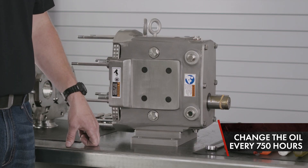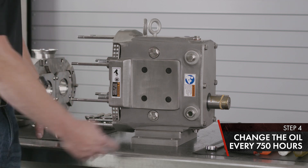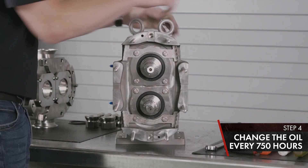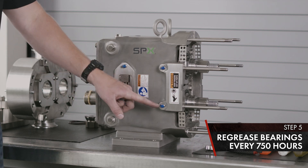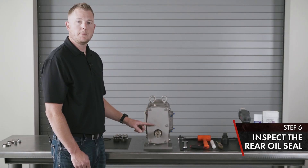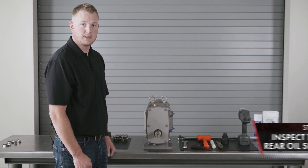Every 750 hours, the pump requires an oil change and re-grease of the bearings. Drain the oil out of the bottom oil plug and refill to the top of the sight glass. On the opposite side of the pump, you have your grease fittings — apply one pump of grease per bearing every 750 hours. On the back of the pump, you have your rear oil seal; inspect for leakage and replace if necessary.